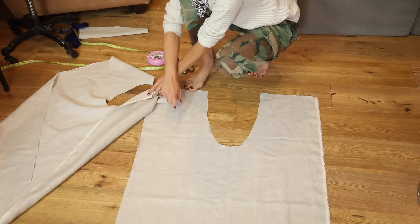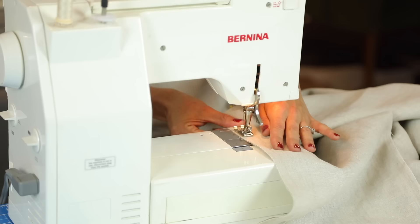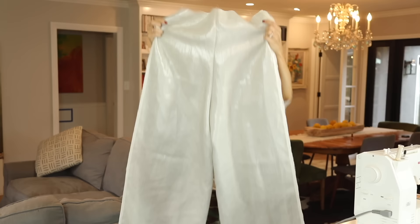I know that looks really bizarre — it's hard to tell what anything is. But this fabric with a U cut out of it is one leg. The U region overlaps to create the crotch seam, and when I sew the two U's together that becomes the crotch seam, with the other side forming the other leg. Take your two U-shaped pieces and lay them face to face, right sides together. Pin the U-shape so everything is even, and stitch that U-shape closed. This is when the pants really start to come together. If you have a serger, I'd really recommend using it.